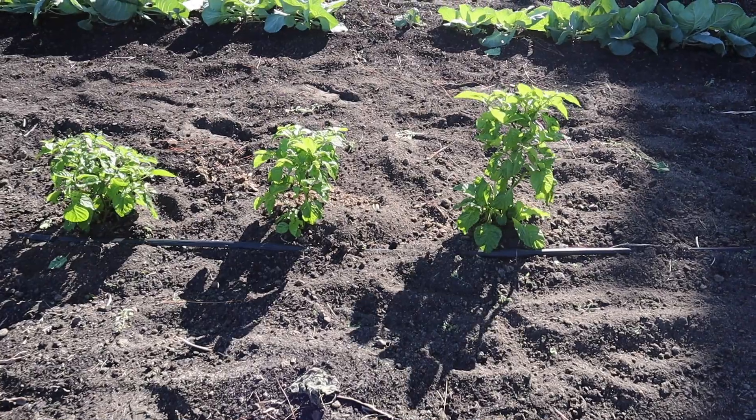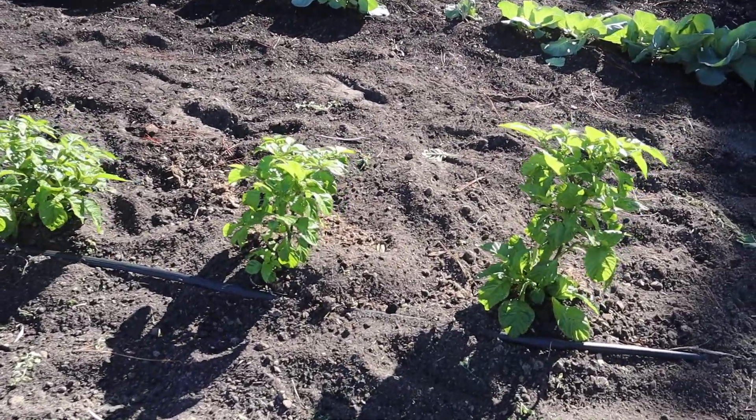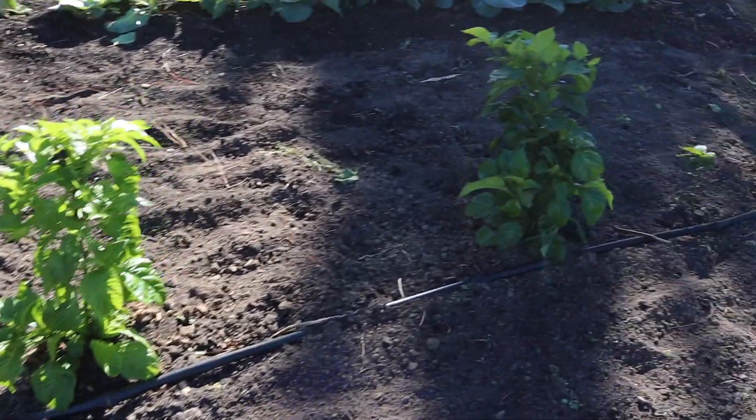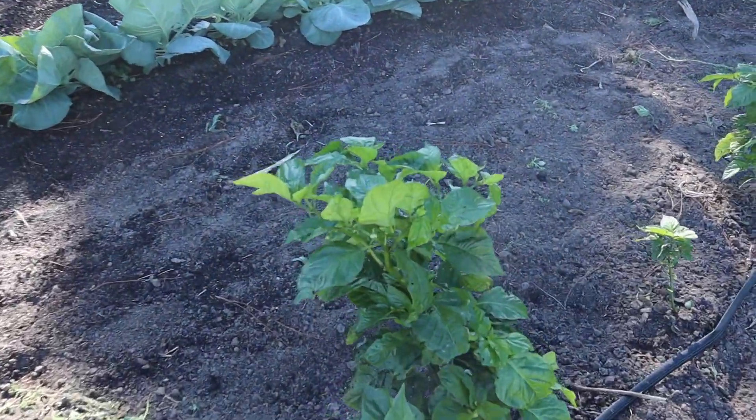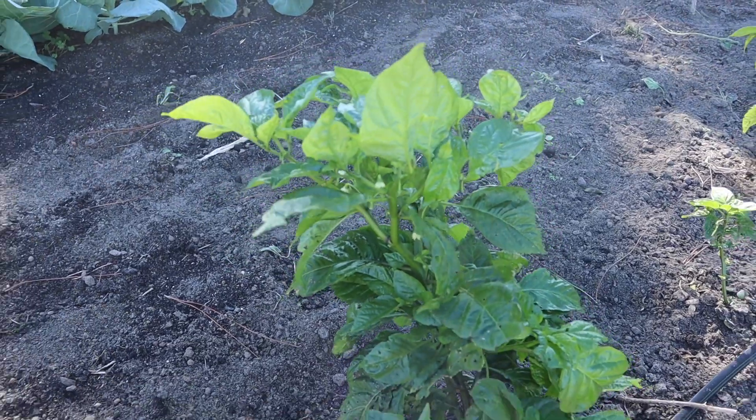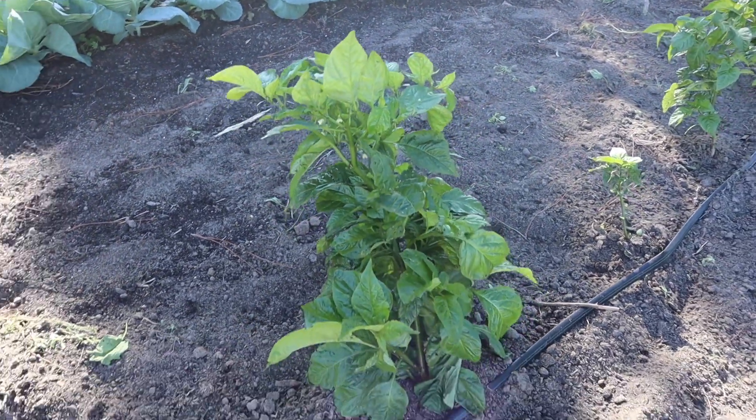Back in early November when we had our first frost, I put some Agribon frost protection fabric over these peppers and they all survived just fine. I left it on for at least a couple weeks because that moist, humid environment the fabric created was fairly favorable to the peppers and also seemed to protect them from pest damage. Now we're going to put the Agribon back on in a little bit, but first I want to give these plants a little bit of juice — they look pretty green and healthy and we're even starting to get a few blooms.